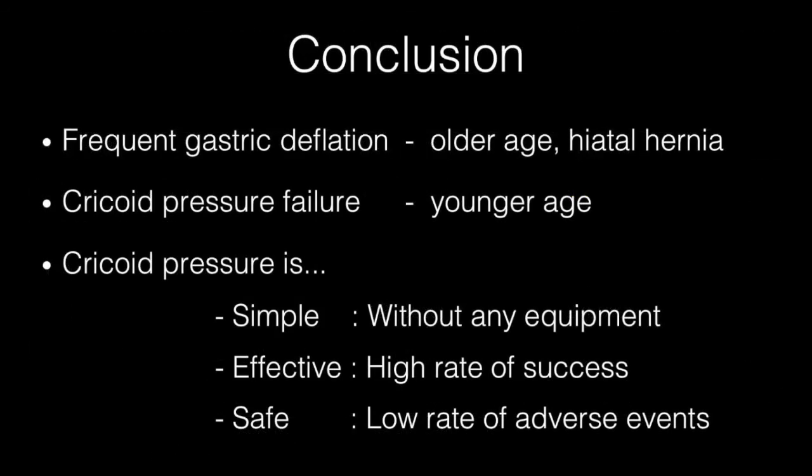In conclusion, we observed higher rates of gastric deflation among older patients and those with hiatal hernias. Application of cricoid pressure had a higher failure rate among younger patients. This might have been due to the stronger upper esophageal sphincter and weaker sedation among younger patients. Application of cricoid pressure requires no equipment, is highly effective, and has a low rate of adverse events. We consider this technique to be a simple, effective, and safe procedure for prevention of gastric deflation during sedated EGD.